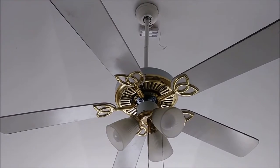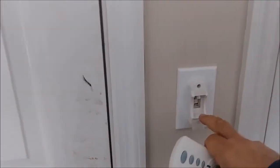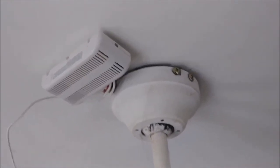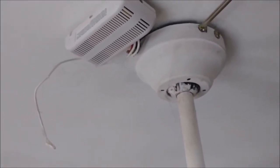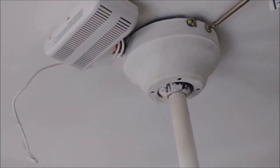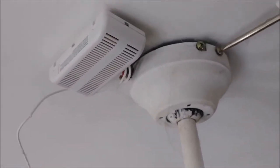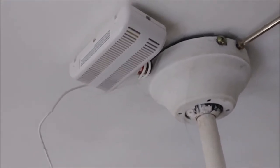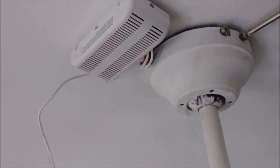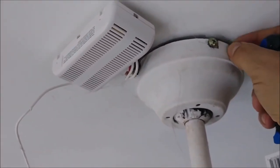That's why I want to replace it with a new one, and I want to show you how I'm doing it. The first thing to do is to turn off the light. That's the way it looks from close proximity, and I'm already starting to unscrew this screw here. I really want to see why the previous owner put the receiver out of the canopy cover.